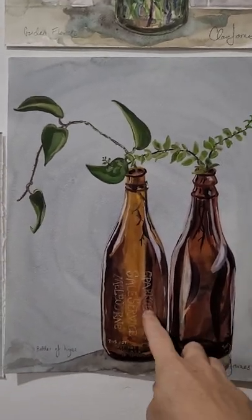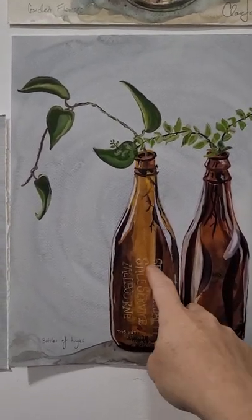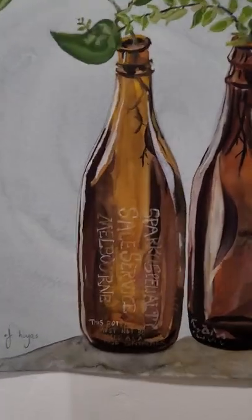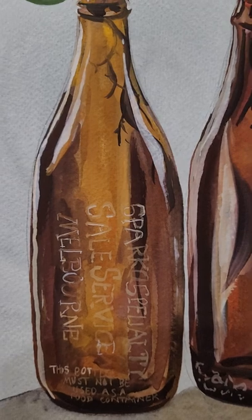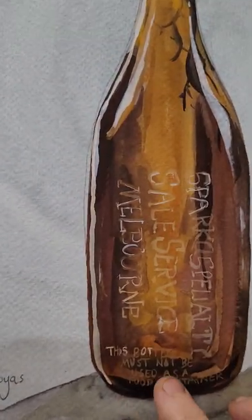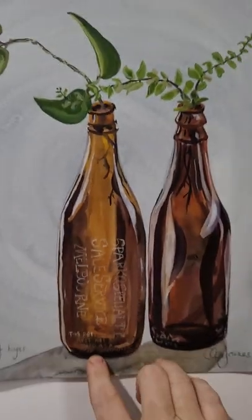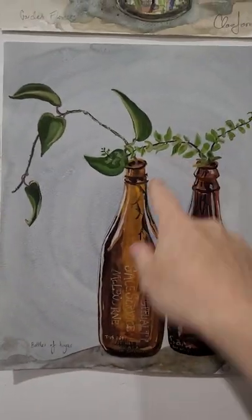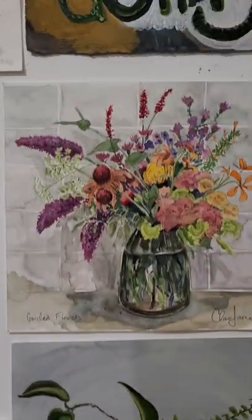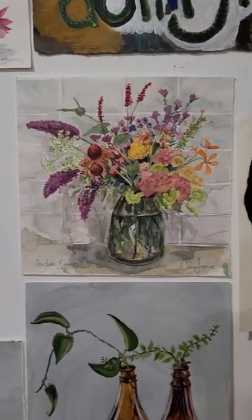Here's another gouache piece — that's a terrarium. I like these ones. These bottles we actually dug up in our garden; this one's like a triangular old beer bottle. There's an old Melbourne bottle — it says 'this bottle must not be used as a food container.' I was growing some hoya cuttings in it, so I painted that.